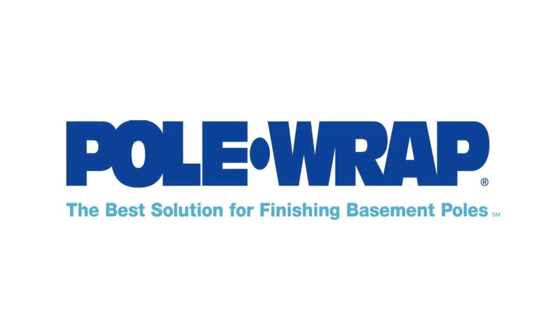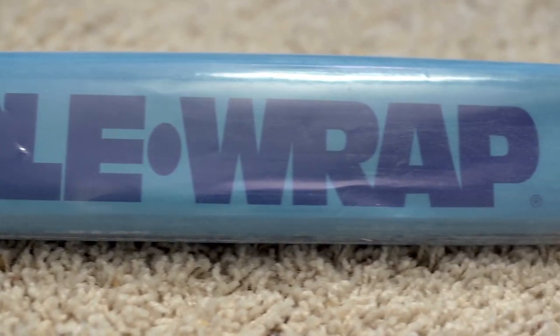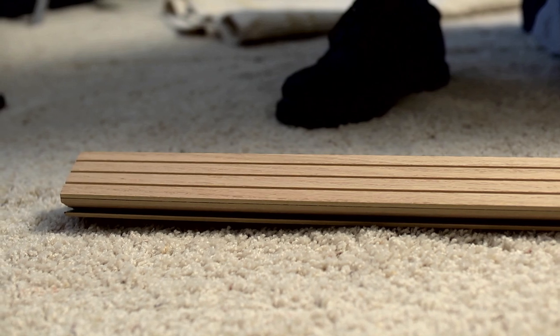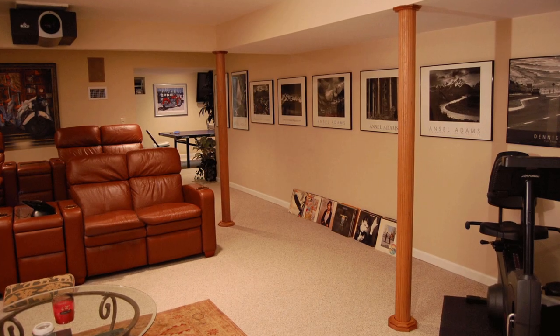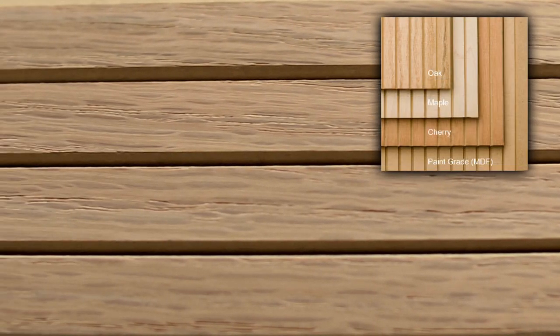Thanks for watching the installation video for Pole Wrap, a unique remodeling product that will beautify those ugly basement support poles. Pole Wrap is made of half-inch wide panels bonded to a flexible backing that simulate V-groove fluting on a classic column. It is available in oak, maple, and cherry veneer.